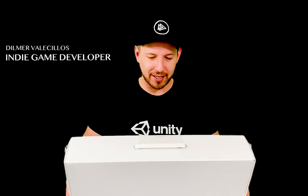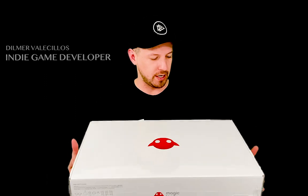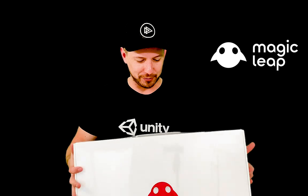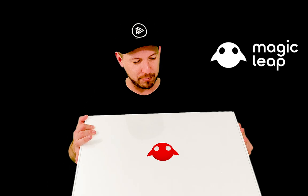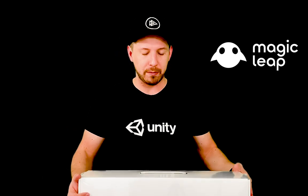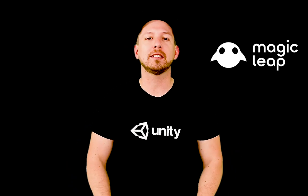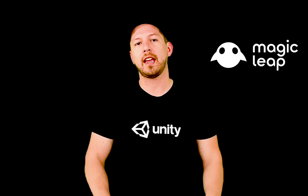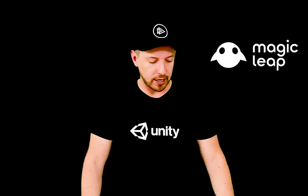Hey guys, how's it going? It's Dilra again and welcome back to my channel. So today I received a Magic Leap, which is honestly a huge box. As soon as I got in I told my wife to get it away from my kids because they just wanted to open it. And I don't blame them because it looks like a really cool box. So what I'm going to be doing today is actually unwrapping the Magic Leap and unboxing it. I want to walk you through the entire process. I haven't actually ever worn one, so I'm going to be as transparent as I can.